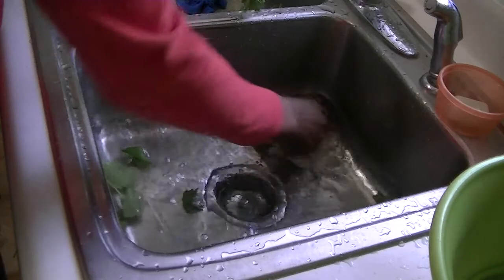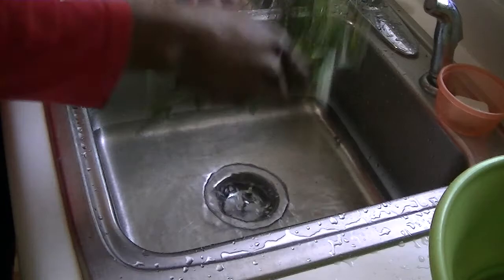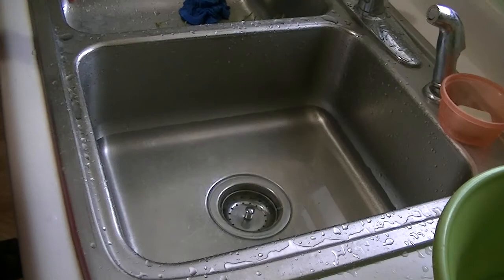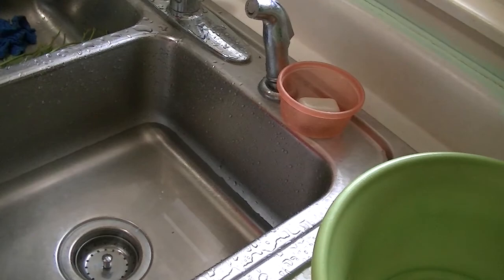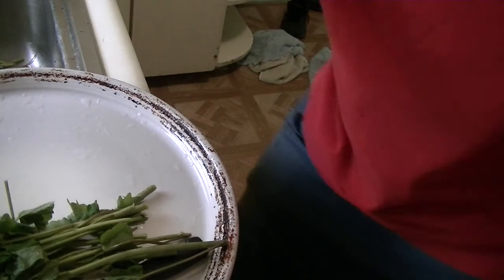Pretty much what I use it for — it will go in anything that I cook that I like to put greens in. It could be soup, it could be egg rolls. I don't put cabbage in egg rolls; I put greens, whatever greens I have. You can see the water is not dirty and there are no bugs or anything like that.